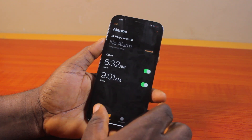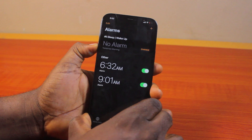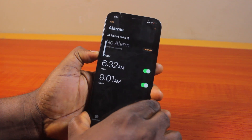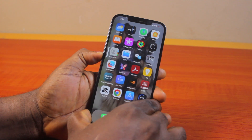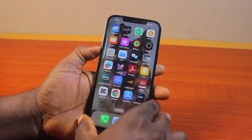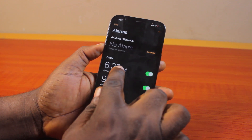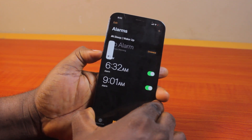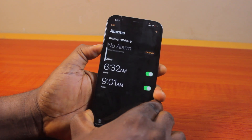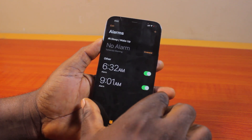While on the alarm page, use the volume up and volume down buttons on your iPhone to increase the alarm volume. If you are not on the alarm page and try to adjust volume, it will only change the ringer volume. So make sure your alarm is turned on and you're on the alarm page, then use the volume buttons — this will affect the alarm volume only.